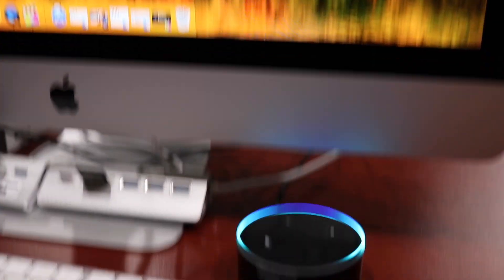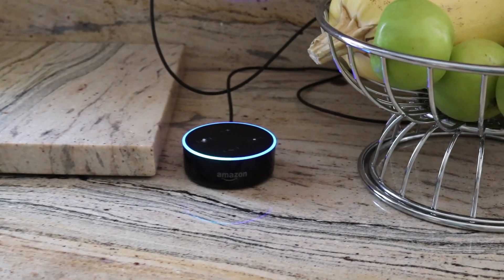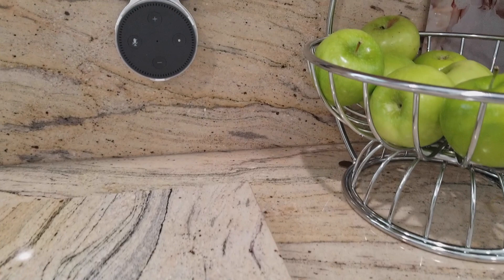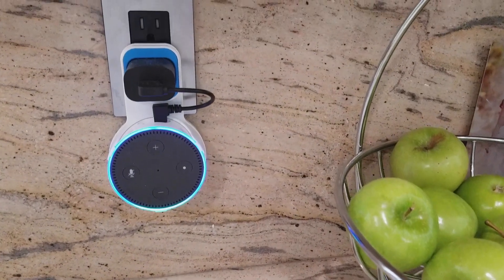I don't know about you guys, but I've always felt like Alexa has been in my way. First she was on the desktop and then on the countertop and now she's on my nightstand. No matter where I put her she's always taking up space. Yes they've made these great little mounts where you can mount her onto an outlet now, but you still have that eyesore. Today we're gonna be looking at a brand new product that moves her where she belongs and makes her disappear.